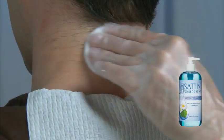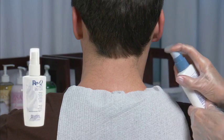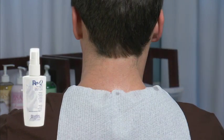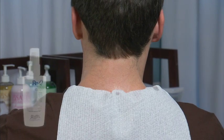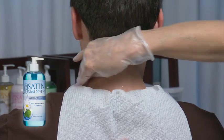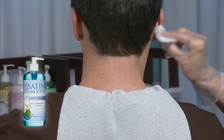Cleanse the area with Satin Cleanser, and then generously apply Rescue Analgesic Topical Numbing Spray. Let the solution absorb into the skin for 5-7 minutes before waxing. Then cleanse again with Satin Cleanser and make sure the area is completely dry, or the wax will not adhere.